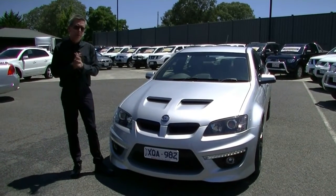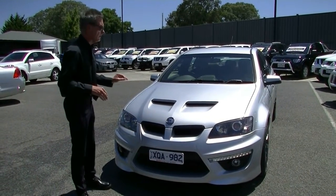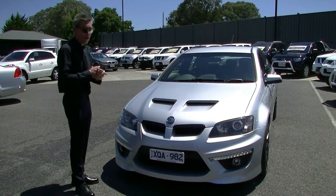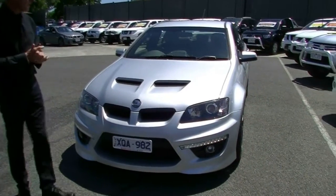Good afternoon and welcome to Berwick Mitsubishi. My name's Mark and I'm going to take you for a walk around our 2010 HSV Club Sport R8 this afternoon. Four-door sedan, finished in brilliant silver.